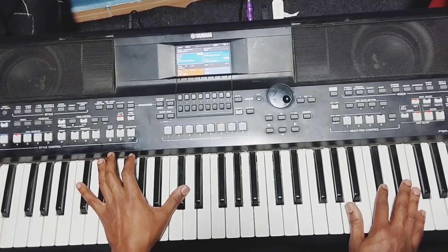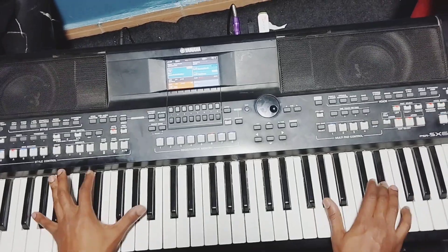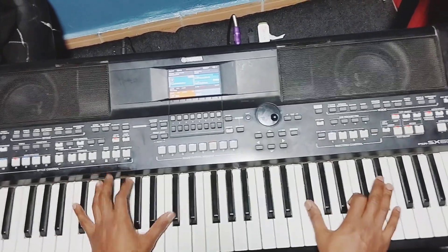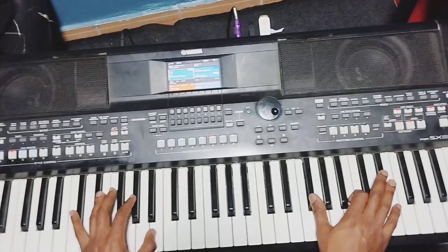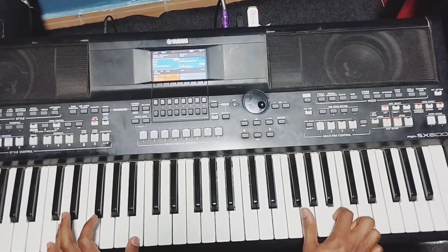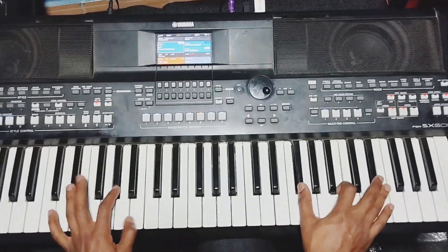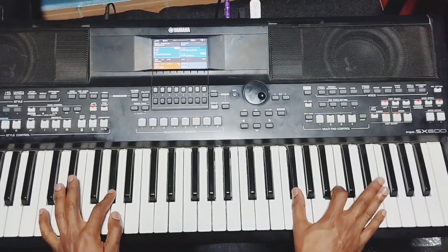I'm teaching you the combination. From the top — play them together, one four four, then two and six.